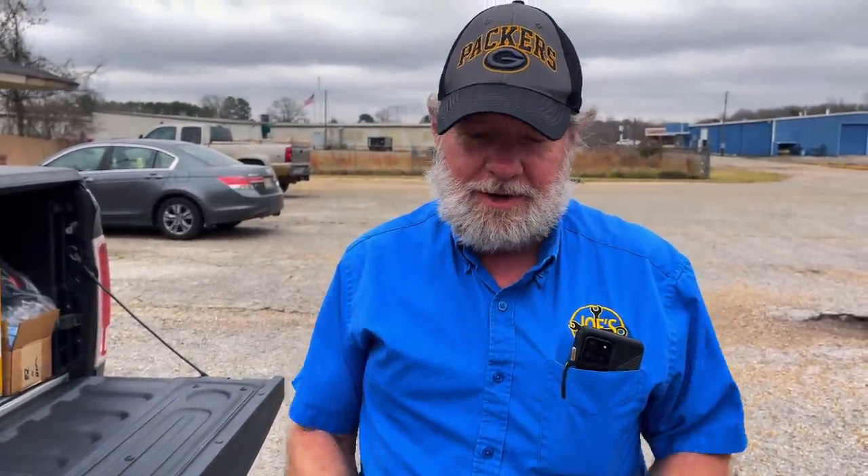Hey guys, how y'all doing? It's getting close to winter time. First, you can't say enough prayers or well wishes for all the people devastated by these tornadoes. You lose your house, your church, your place of work — whole towns, and loss of life. Wherever you guys can, donate for the cause. People are donating stuff all over and it's a great cause — that's what we do, we help people out.